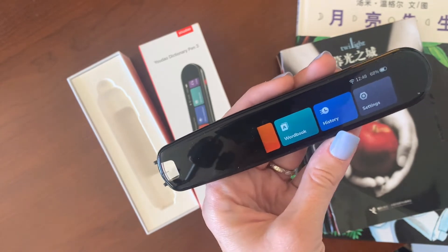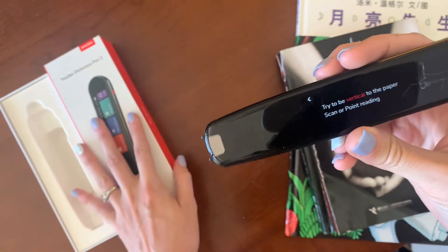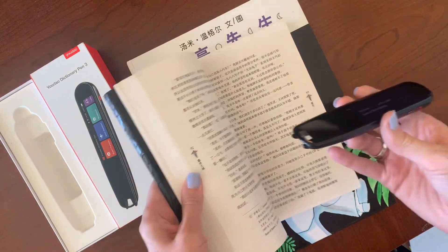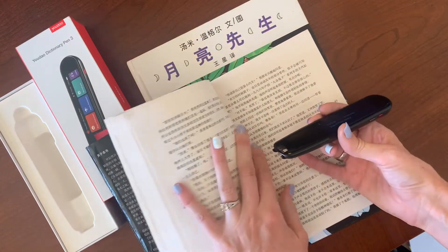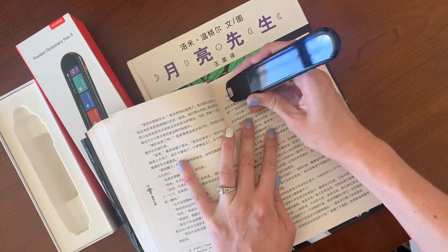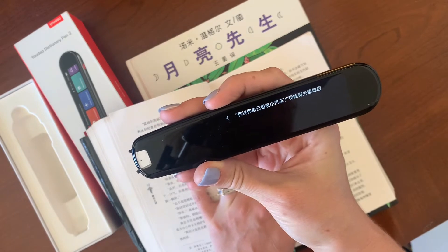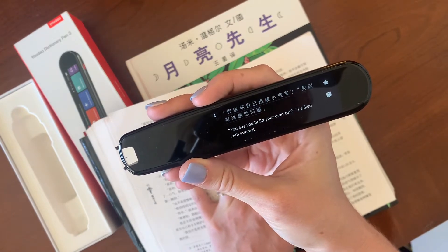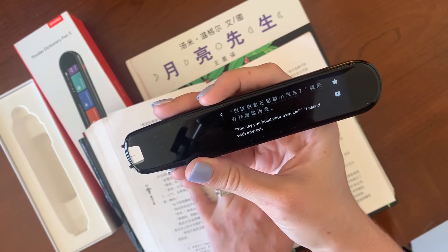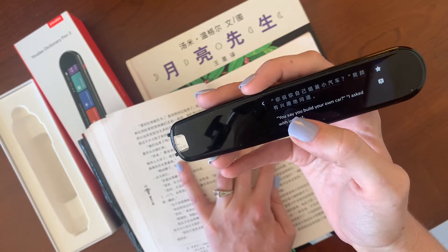Now I'm going to show you how the scan and translate works. It says try to be vertical to the paper. I have been reading Twilight in Chinese — I know it's a tween book but I liked it in English so I might as well read it in Chinese. I'm going to show you how it reads this first line and how quickly it translates.